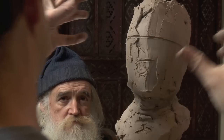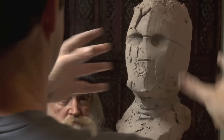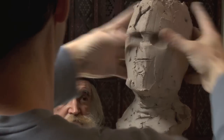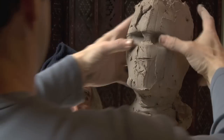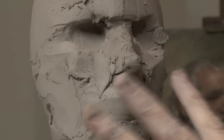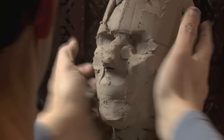Now what I'm going to do is just create two sockets in there. And even a little glabella, which is that down plane — just push that in. Everything I've done so far, I've looked at Steve maybe two or three times. It's just a very generic head.